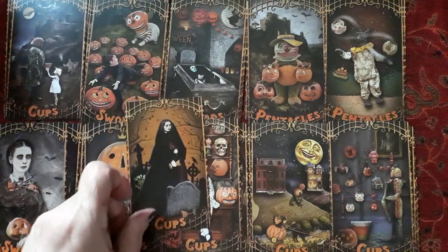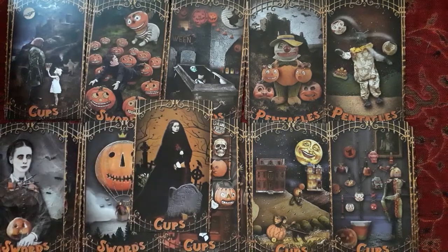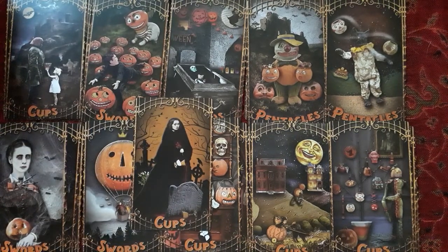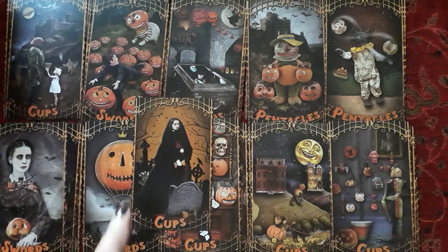The seven of cups. Six of cups — another beautiful picture. The five of cups. Now there's only one cup being held, and there's a cup down here. You don't see all five cups, but you do see the two cups that are overturned. Probably the other three cups are behind her.